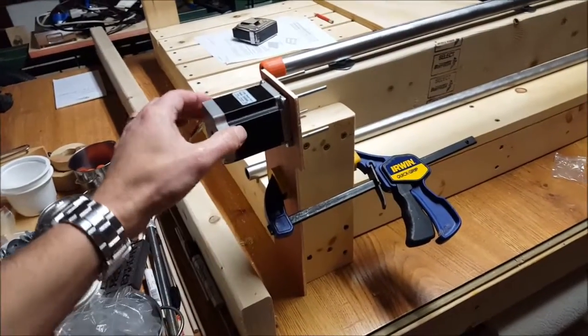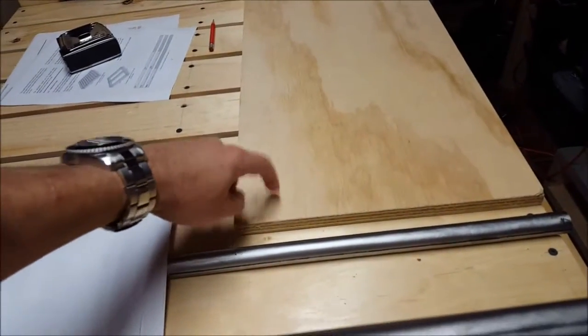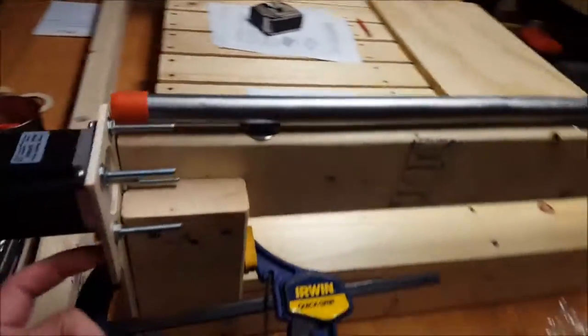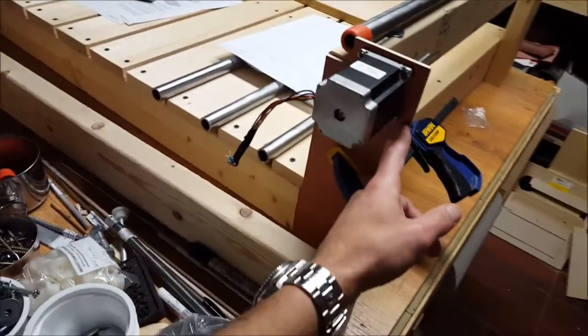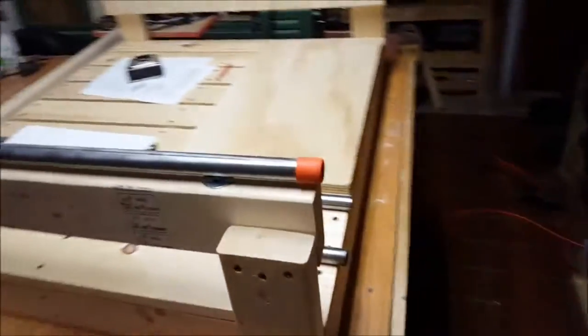I wanted to see how that piece held, and my plans are to use some real heavy three-quarter inch plywood in basically the same shape for either side. So we're moving forward on this and we'll go from there.